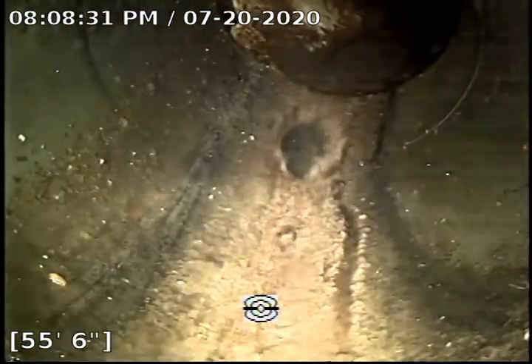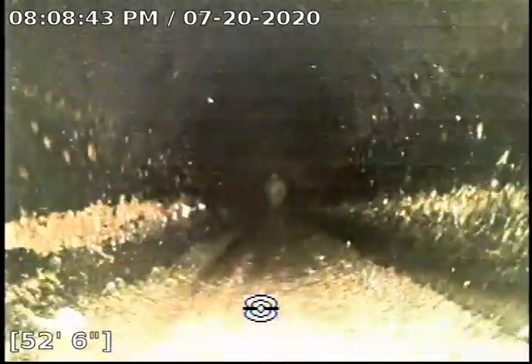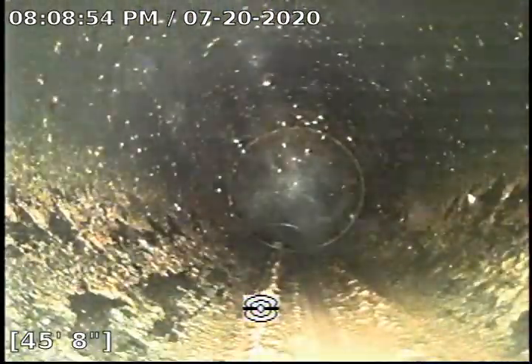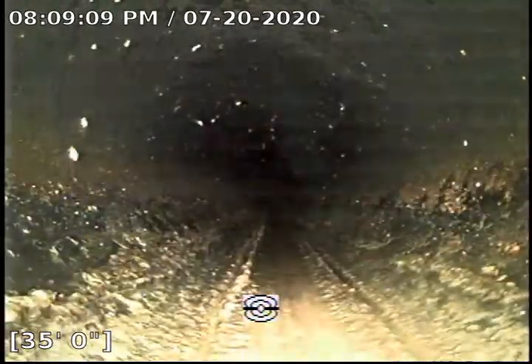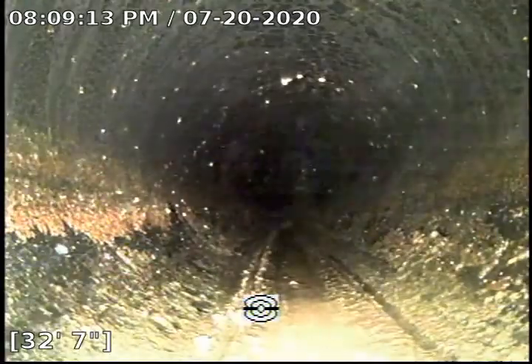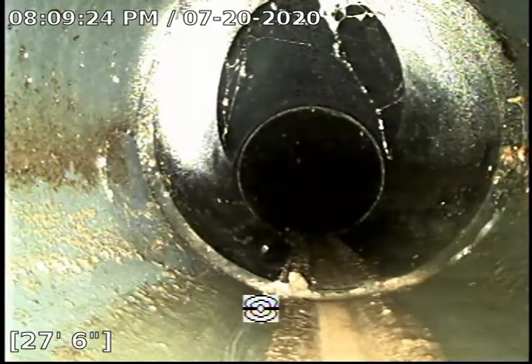Here we are coming into a turn — now we connect into ABS plastic pipe. Clay to ABS plastic. And there's another drop down. This is the repaired line that we are seeing right now. And this is where the clean-out is, because it is pretty much underneath the window in the front yard.